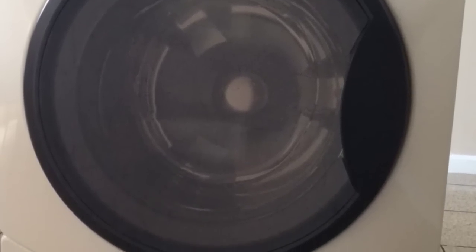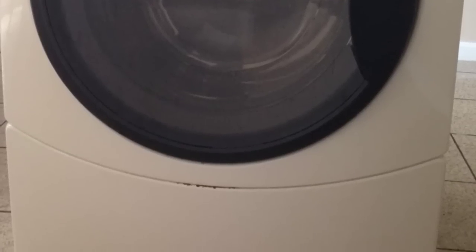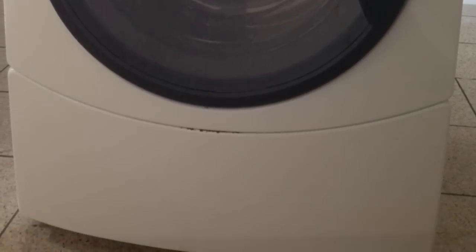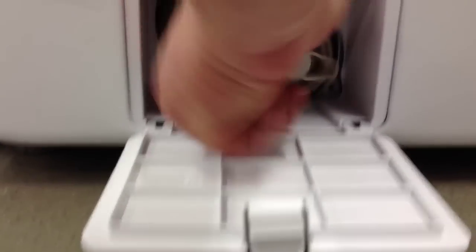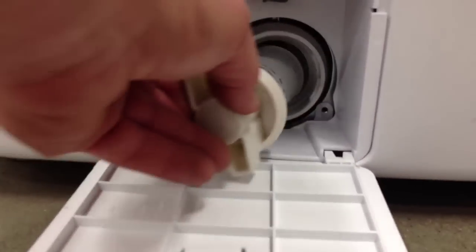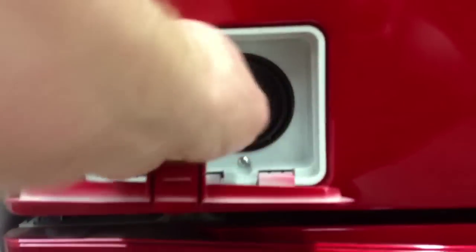Today we're going to clean out the strainer basket located on the bottom of our Kenmore HE3T front load washer. Many of the new washers have a little access panel where you can see the strainer basket and it's relatively easy to clean out. Some of the LG models have them, some of the Maytag models. Here's just an example of a couple of the different models that have the access panel where you can easily get to it.